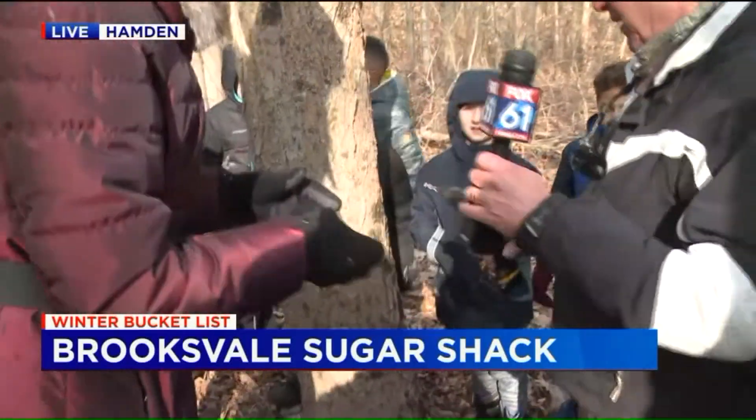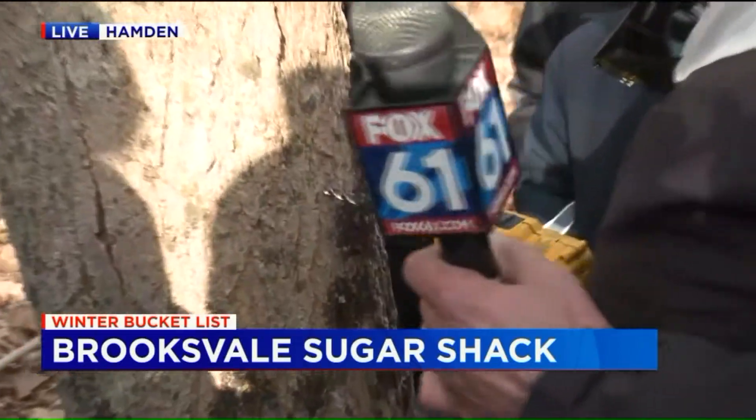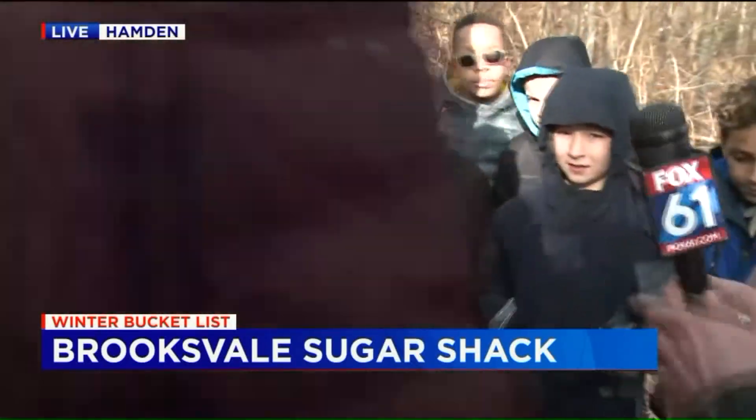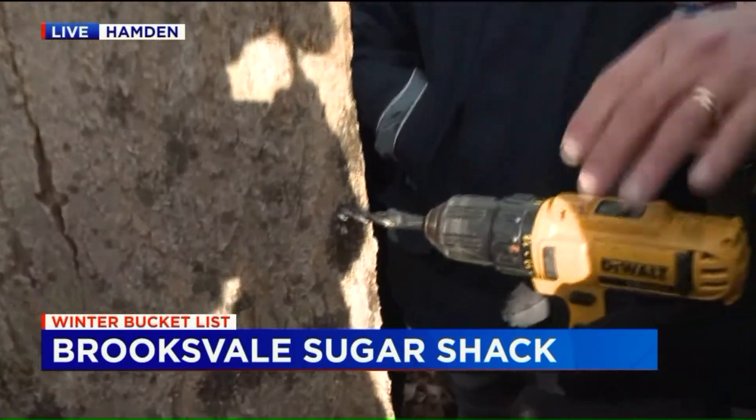Hold your mic — you'll hold the mic. Belly button high. Nice and straight. Let it do its work. Go in straight and come out straight. What we're looking for is some nice yellow wood. Hey guys, you think I can do it? Yeah. Nice and level. There you go.